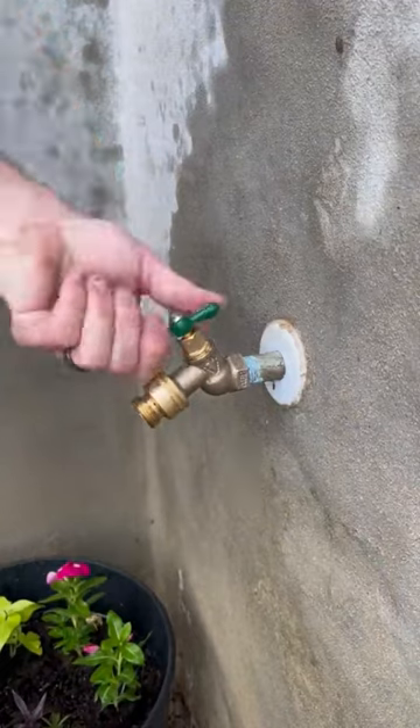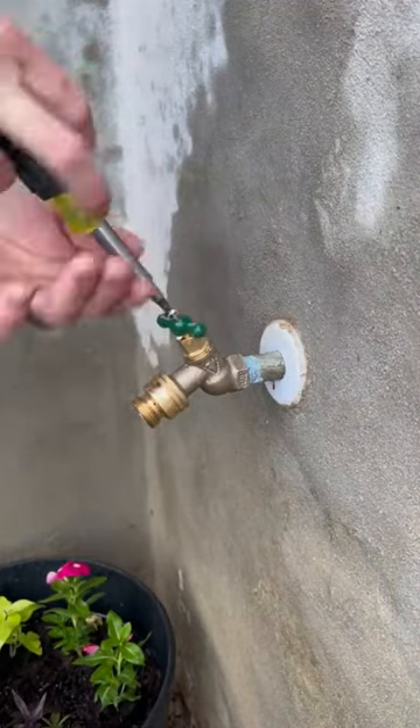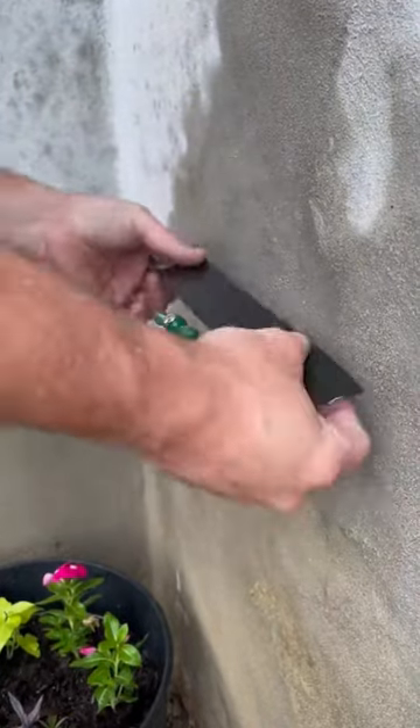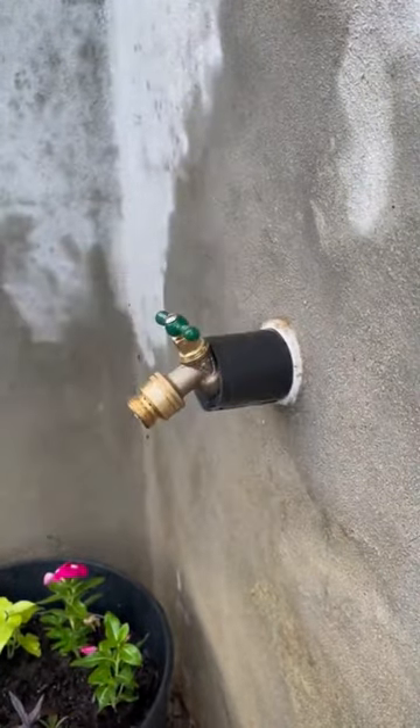That last piece that was just installed is a vacuum breaker — it prevents water from siphoning from your hose back into your water system, and they're required by code here. Anyways, hope everyone has a great week and I'll be posting another video soon.